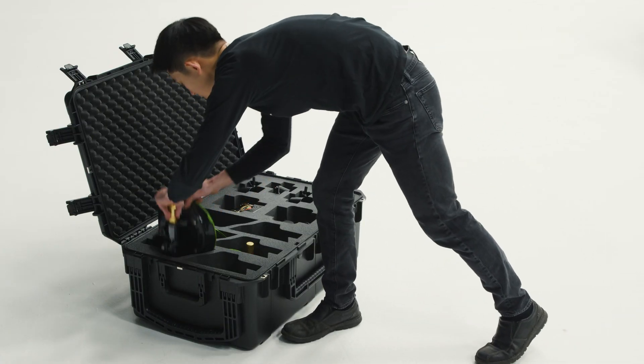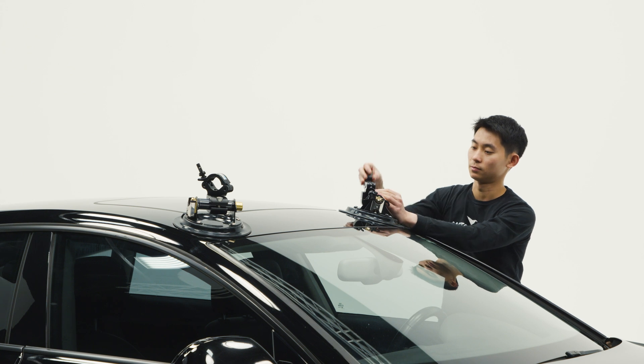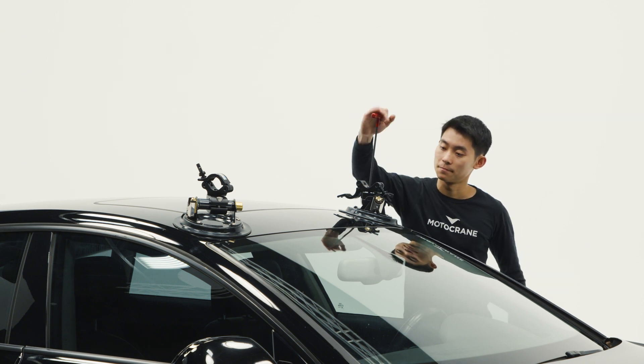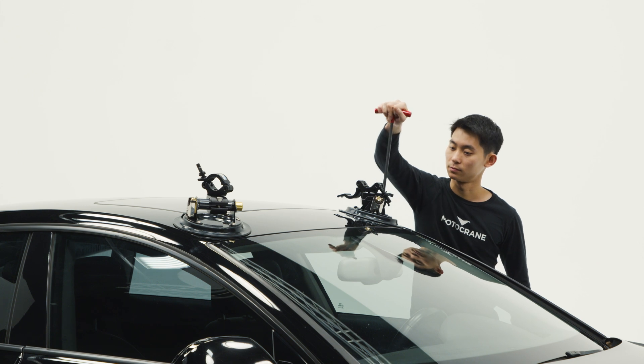Repeat this process on the other side of the vehicle, ensuring that the height and orientation of the speed rail clamp matches the previously rigged suction cup assembly. After you've confirmed alignment, fasten the speed rail clamp and handle clamp assembly in place with adequate torque so that neither will shift under load.